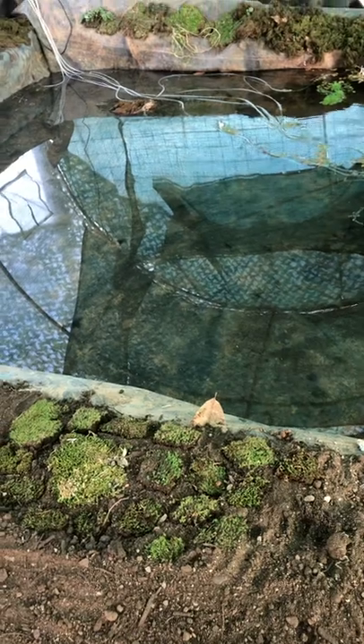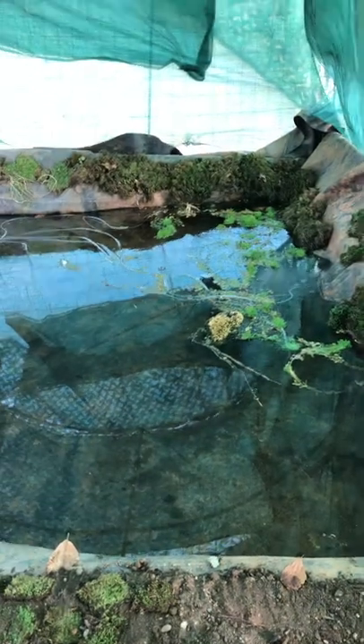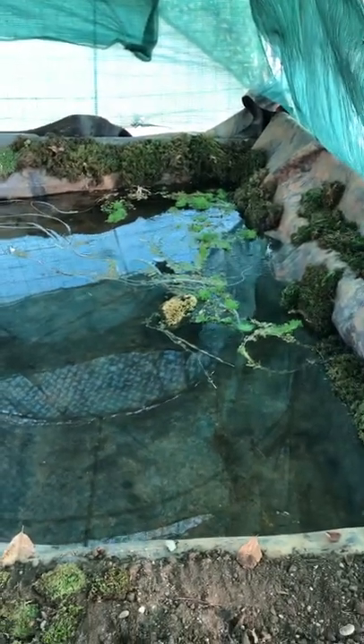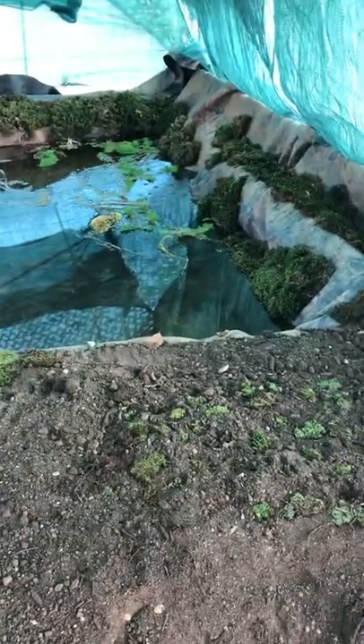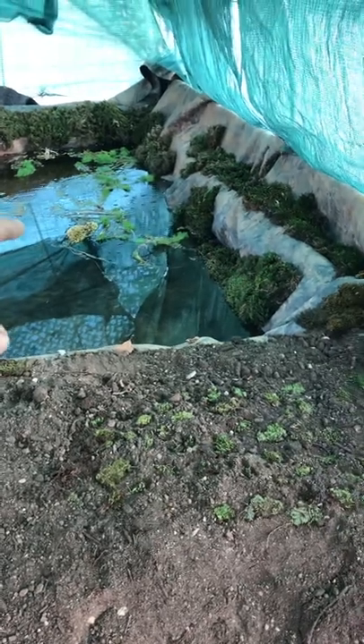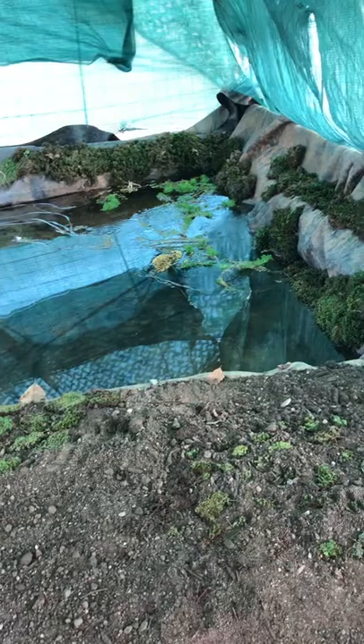I'm using rubber tarp — rubber tarp is the best, it doesn't break. I'm using a solar air pump. What I'm going to be doing is get clay balls, put them in pots, and then the air bubbles will spray more humidity into the air.